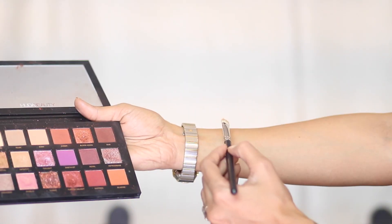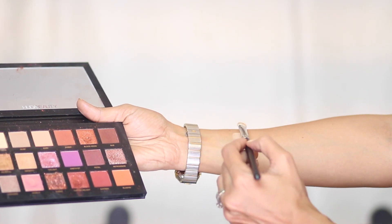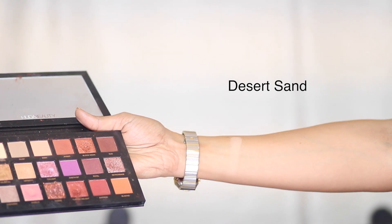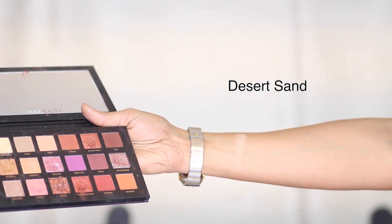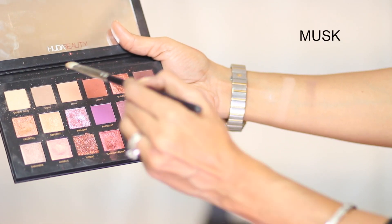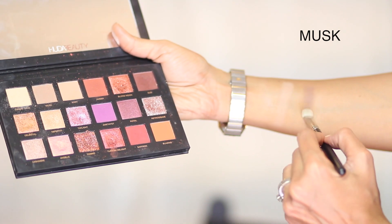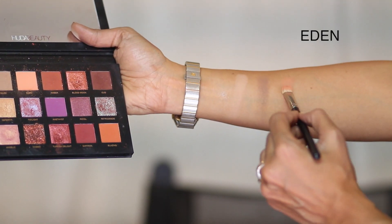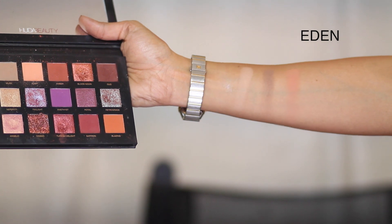I'm going to quickly swatch these for you using my brush so you can see the exact texture and color of each shadow. The first color is Desert Sun — a perfect beige matte shadow, a decent brow bone highlight, and I like applying it all over the lid to brighten it up. The next color is Musk, a cool-tone brown. This is how Eden looks after two coats — really beautiful.